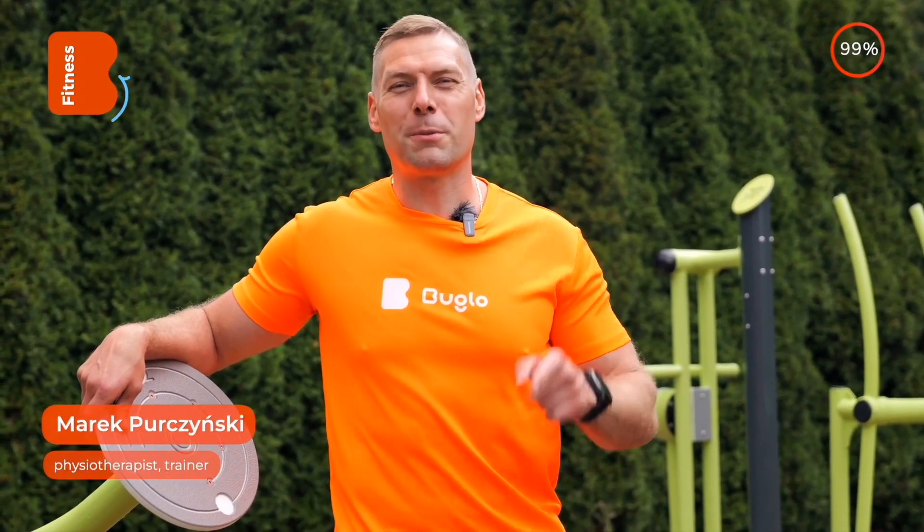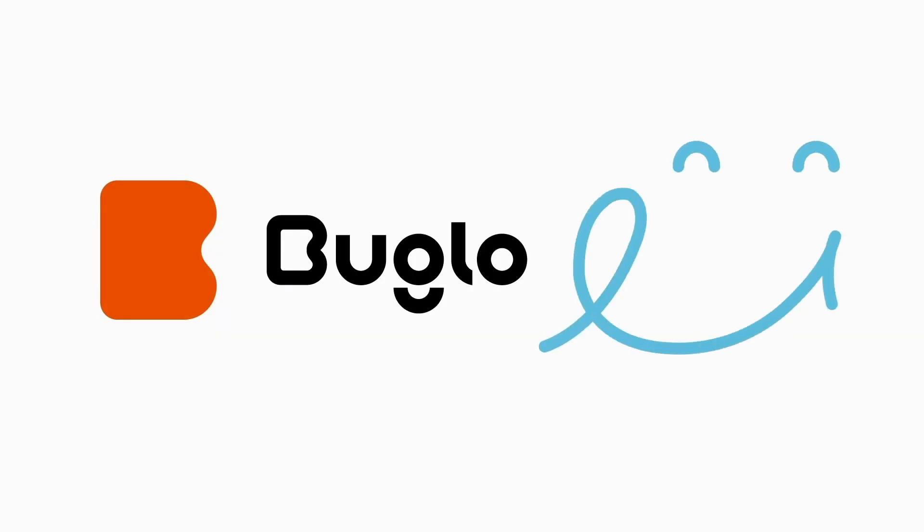Best regards from me and the Buglo team, Marek Puczynski. Thanks for having me. Bye!